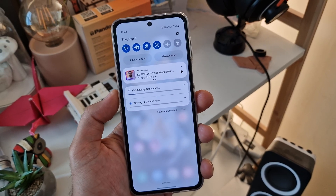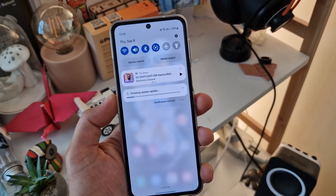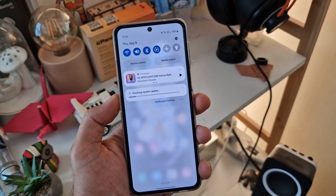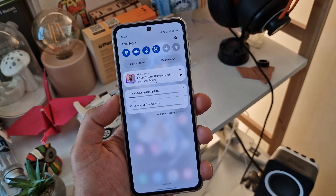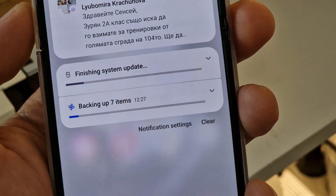The update was really blazingly fast — it probably took about one minute. It's 380 megabytes but still was very very quick, and that's my overall feeling for this device.